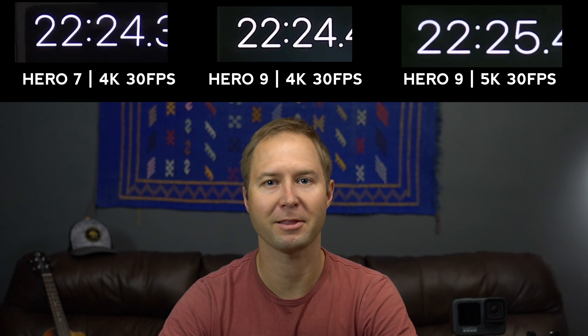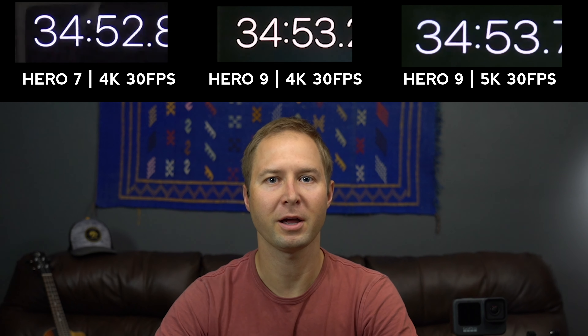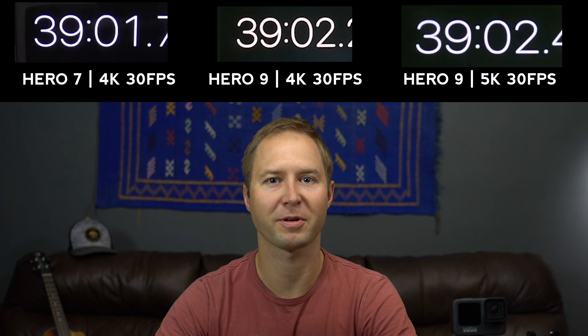Before I give my conclusion, here's the battery test I mentioned at the beginning. I've got 4K30 running on both the Hero 9 and the Hero 7, plus 5K30 on the Hero 9 for comparison at its highest setting. All cameras make it past the one-hour mark: the Hero 9 at 5K30 comes in at 1 hour and 5 minutes; the Hero 7 at 4K30 hits 1 hour and 15 minutes; and the Hero 9 at 4K30 outlasts all others at 1 hour and 27 minutes. That was to be expected given its substantially larger battery capacity.